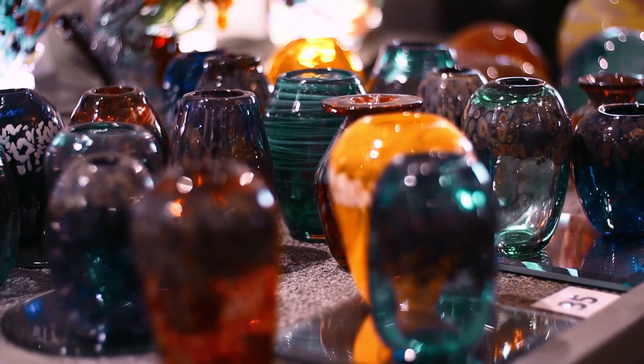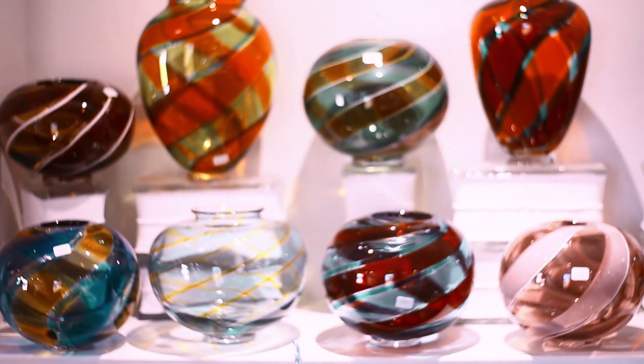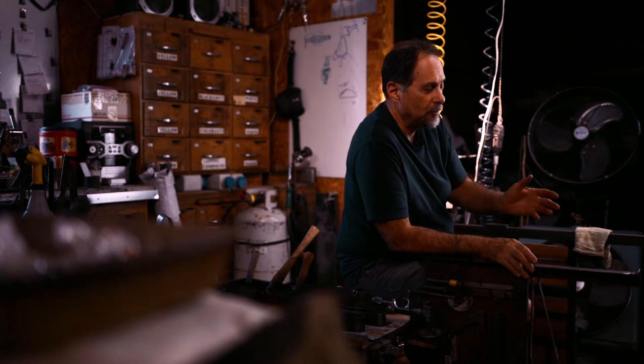I do anything anywhere from paperweights, vases, flowers. I make fish, starfish, seahorses, shells — a lot of aquatic items. I do memorial work. People bring me their ashes from their loved ones or their pets, and I incorporate those into glass.